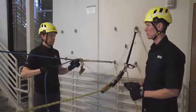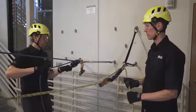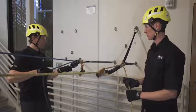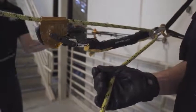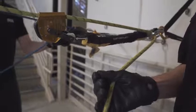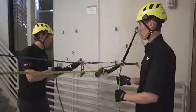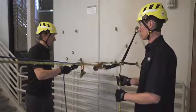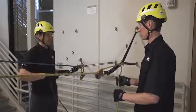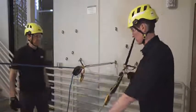Main line's ready. On belay? Belay ready. Down. All right, off belay. Belay off.